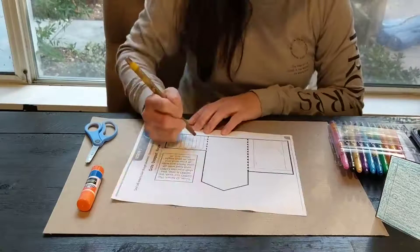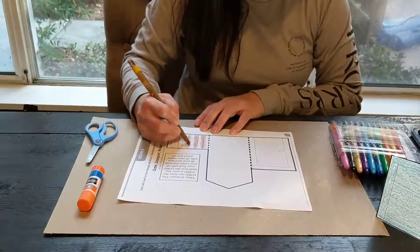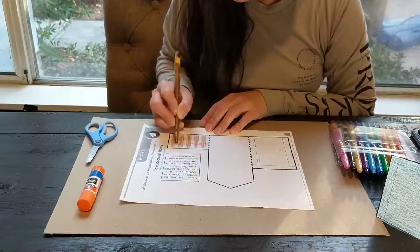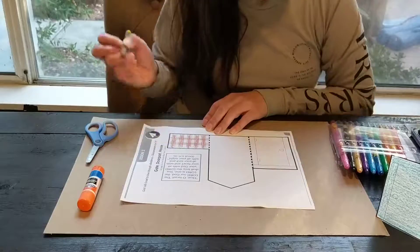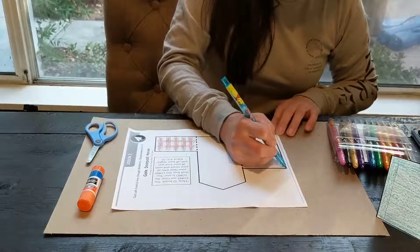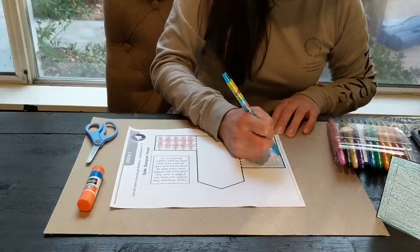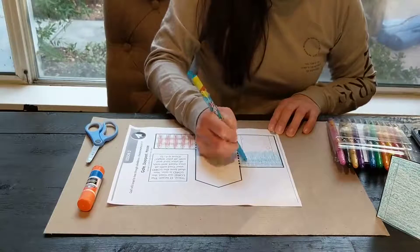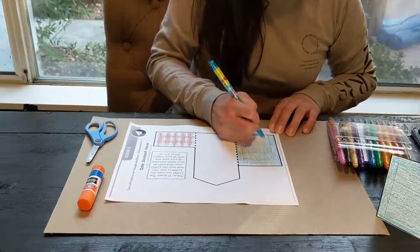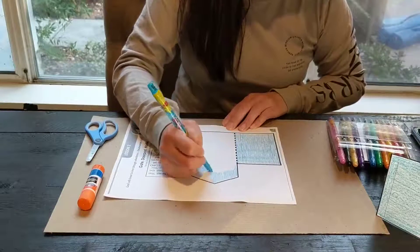I'll start with brown and color the gate. You can color whatever color you want. And then we are going to color our house and the door. I'll do blue.